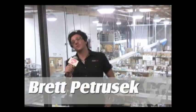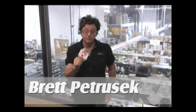Hey, I'm Brett with Premier Guitar. We're hanging in Santa Rosa, California at EMG. We're about to take an inside look and see where it all happens.